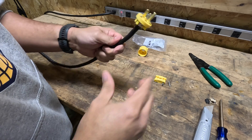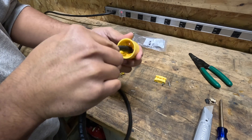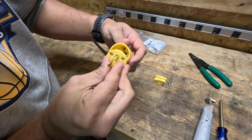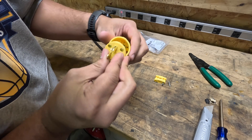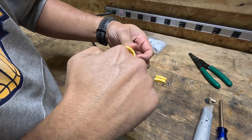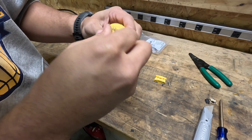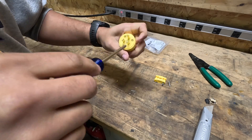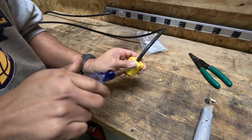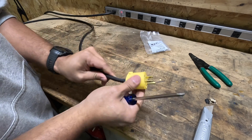Now we can start putting it back together. Just slide this opposite side through. Line up your holes — you'll see this little groove will line up with that little groove. So there's only one way this can go in. There you go — brand new power cord.